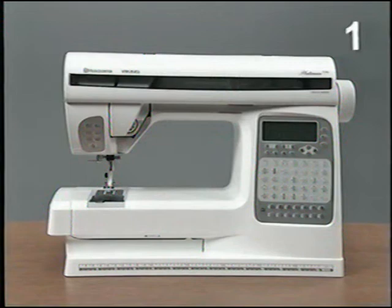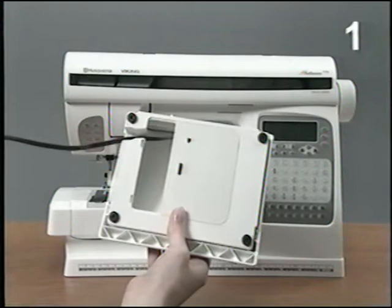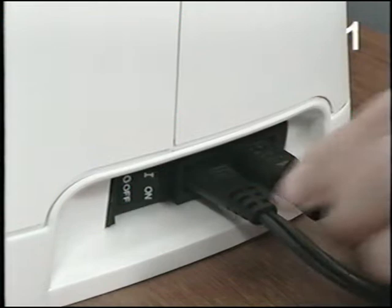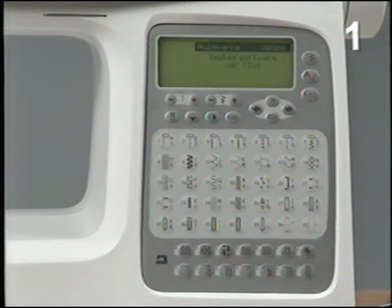Place your Husqvarna Viking Platinum 770 on a firm surface. Take out the cord from the foot control. Plug the foot control in the front socket. Plug the power cord into the back socket. Turn on the power and light. Straight stitch is always automatically selected when you turn on the machine.